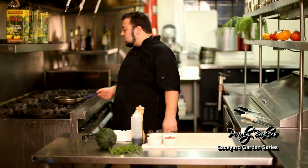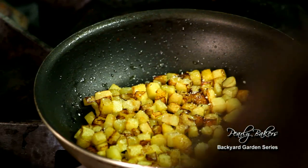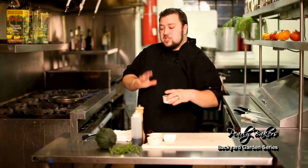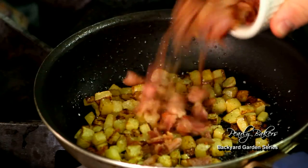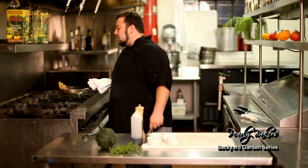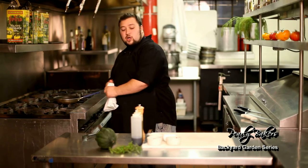Now that our squash is softened up and we've got some nice color on it, we're gonna add a little seasoning — some salt and a little bit of fresh ground black pepper. Then we're gonna add the bacon I've diced and rendered off already. We pre-render it so it doesn't get too fatty and we can strain off some of the fat. We're gonna toss that in.